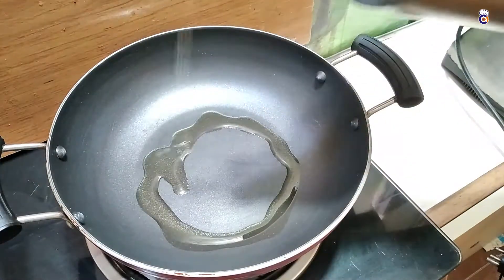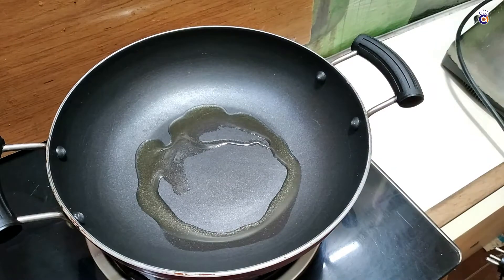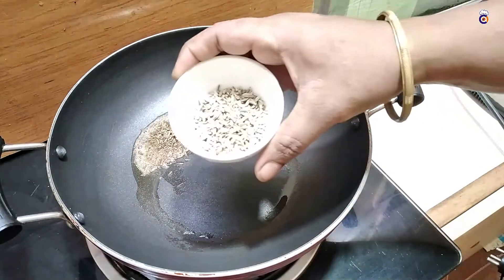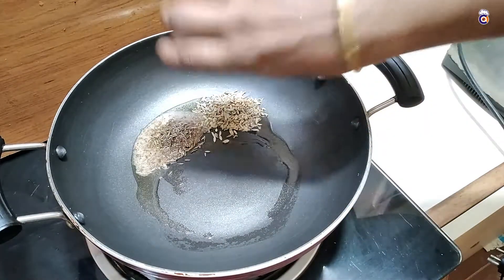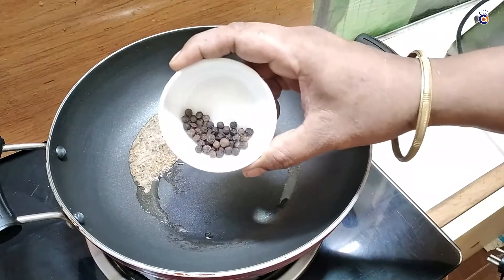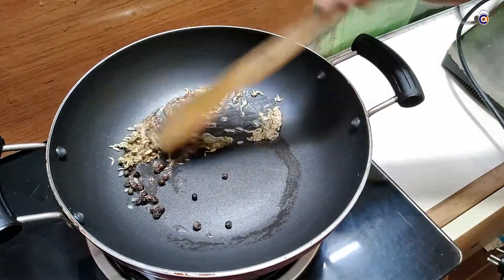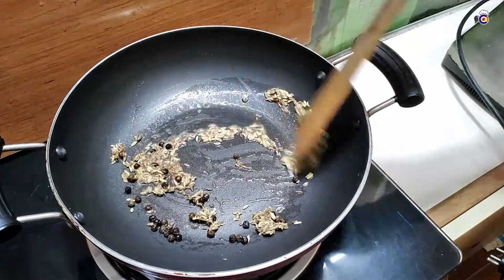Let's mix the cumin. 1 tablespoon of the chicken is ready for the recipe. When we add some ingredients, we add 1 tablespoon of jeera. Also mix 1 tablespoon and add some flour. We mix it well.